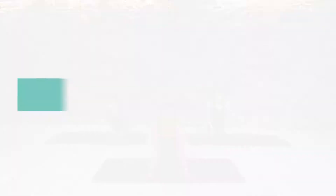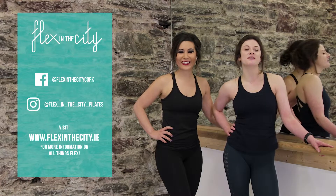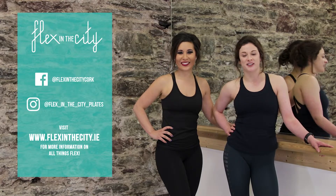Shake those legs out and we'll see you next time. Thanks so much for joining us today. Make sure to follow us on all our social media channels to stay up to date with Flex in the City, and for lots more online workouts for you to tuck, pulse, and shake along with us.